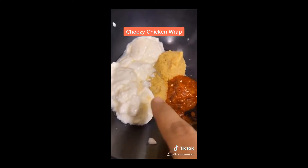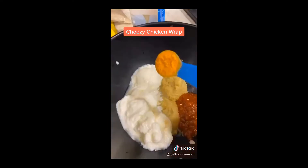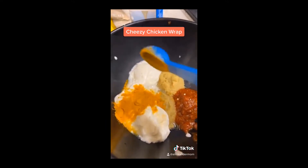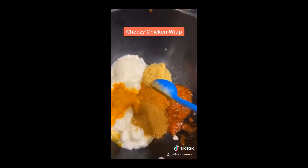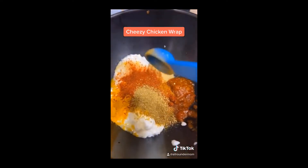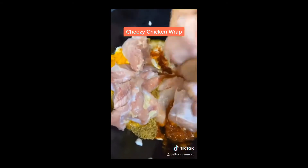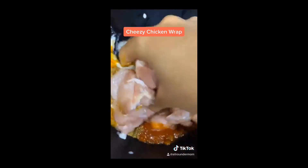I have 4 tbsp curd, 2 tbsp ginger garlic paste, 1 tbsp shriwan chutney, 1 tsp haldi, garam masala, zira, salt, 2 tsp red chili powder, 1 tsp dhaniya powder, juice of 1 lemon. Now add half a kg chicken boneless, mix and marinate for half an hour.